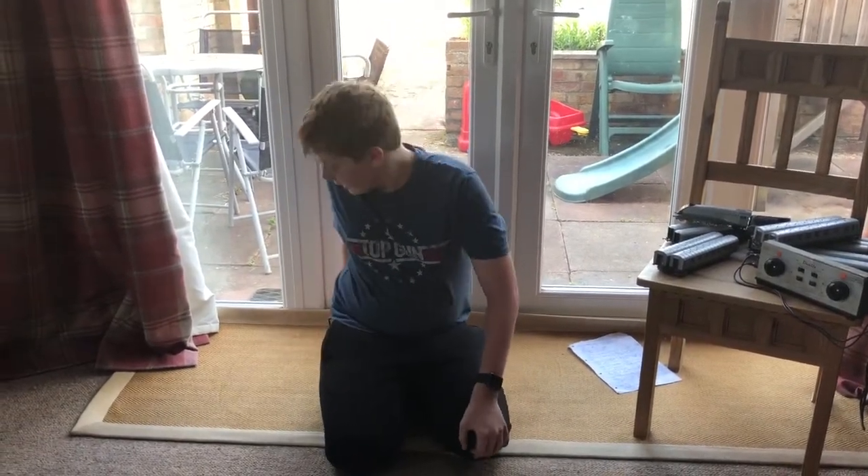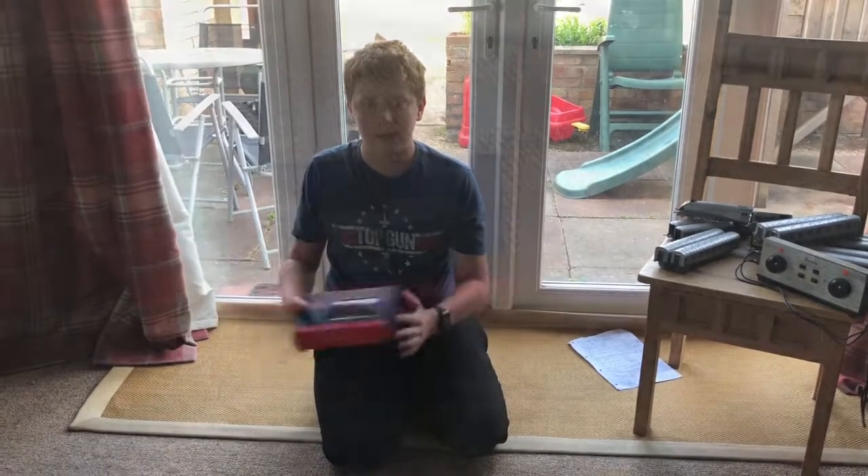Hello everyone, JMC Modelling Hub here, bringing you back to another video. Today we're going to be doing a review on the Backlund Wickham Trolley.